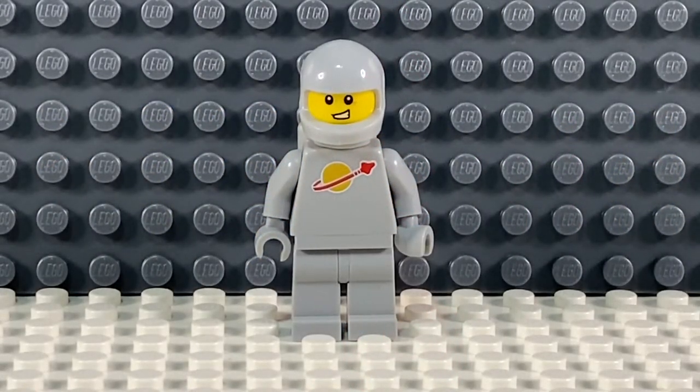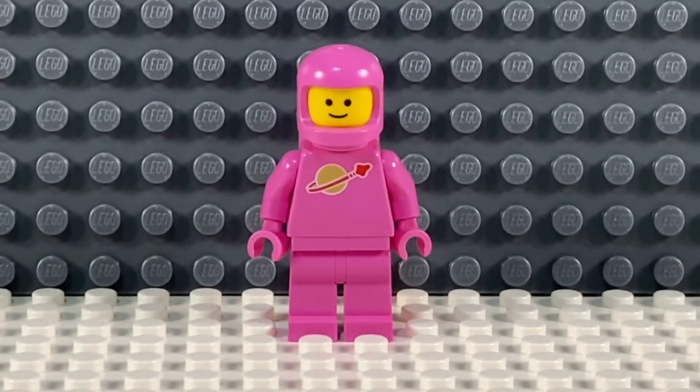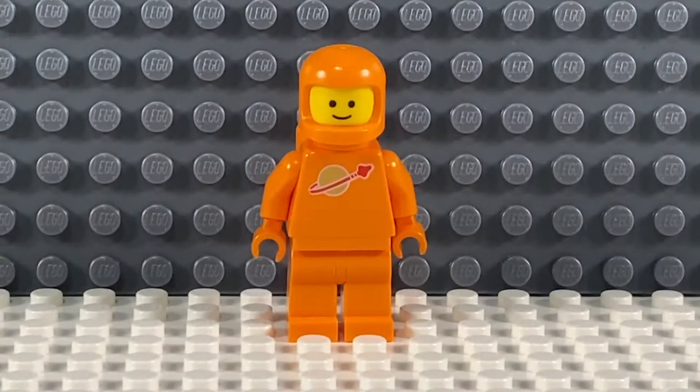Since then I've converted that torso into a full-blown grey Classic minifigure. We also got a pink Classic Spaceman in the Benny's Space Squad set from the LEGO Movie, and then recently we got a book with an orange Classic Spaceman in it, which was a book about minifigures.